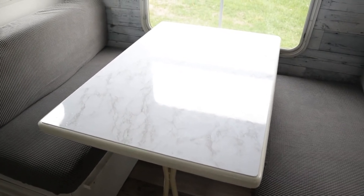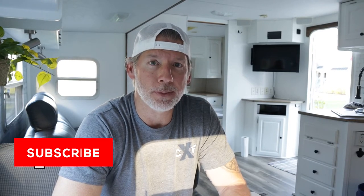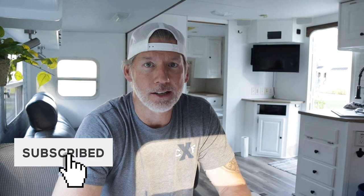Hopefully you found this video helpful. If you're into this kind of DIY stuff, please consider subscribing to the channel, give this video a thumbs up, and we'll see you in the next video.